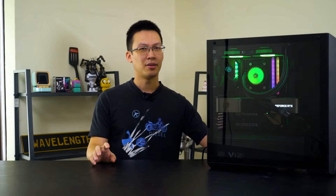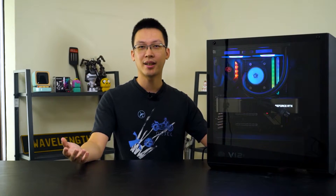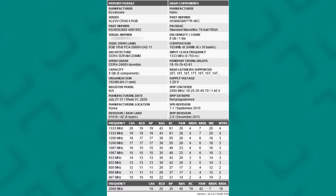On a supported motherboard, you should be able to run the KRAS XR RGB with its XMP profile without any issue. The timings on the XMP profile do seem a little bit loose, but you can always tighten them with slight adjustments on both the primary and sub-timings without having to increase the V-DIMM, which is 1.4V.